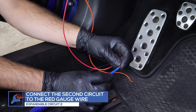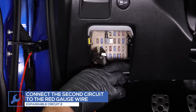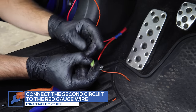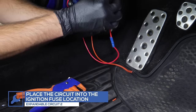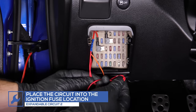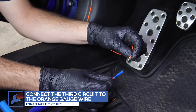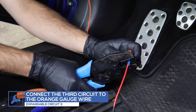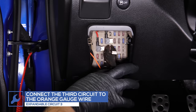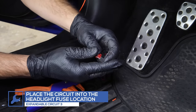Attach the second expandable circuit to the red wire from the gauge. Locate a fuse that receives 12-volt power when the ignition is turned on. Remove the 12-volt ignition fuse, place it into the circuit, and place the circuit into the fuse's location in the fuse box. Attach the third expandable circuit to the orange wire from the gauge. Locate and remove the 12-volt headlight fuse, place it into the circuit, and place the circuit into the fuse's location in the fuse box.